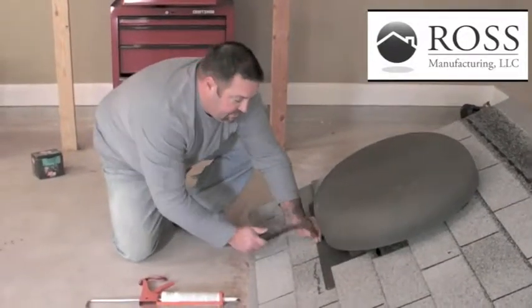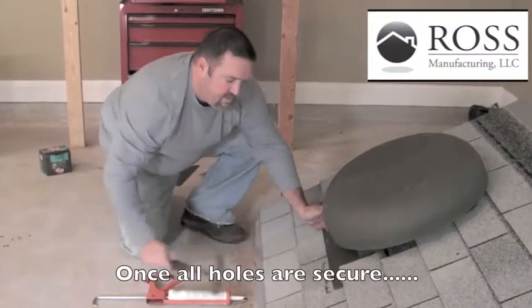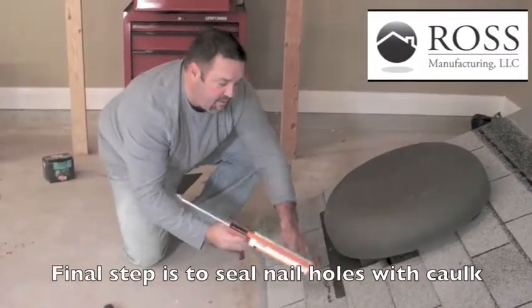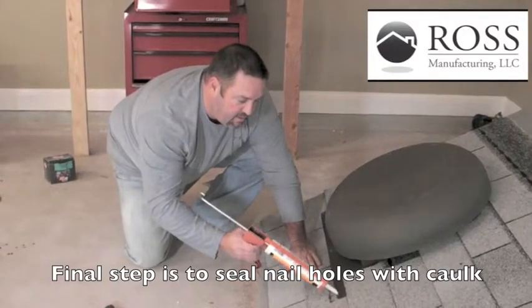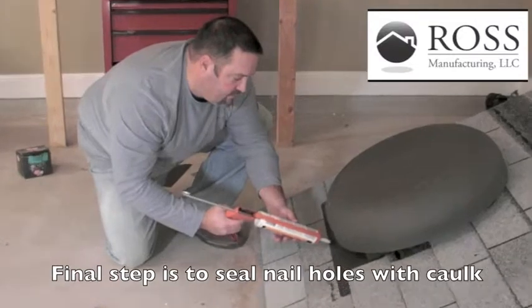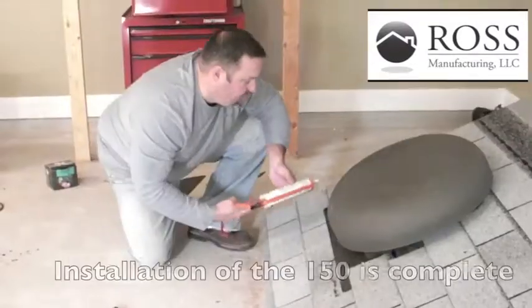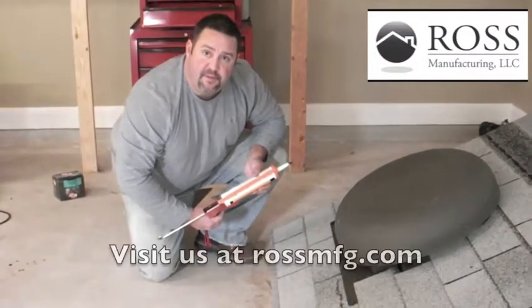The final step is to secure all holes. Put a dab of caulk on the nail holes. Your installation of the Ross 150 is complete.